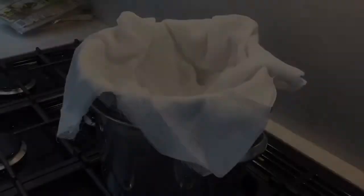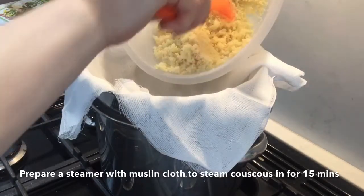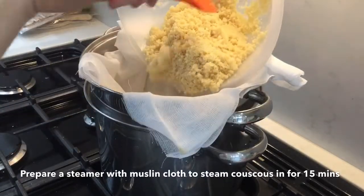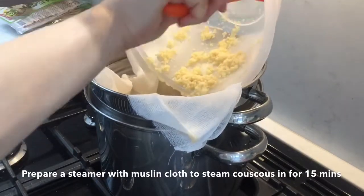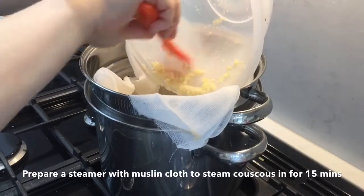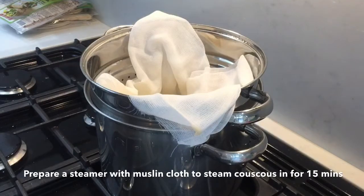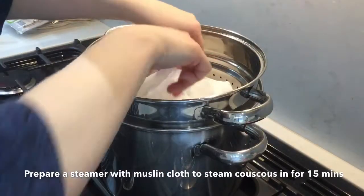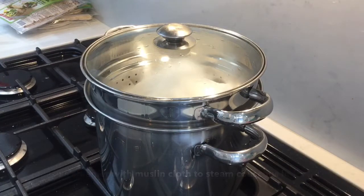Have a pot steamer ready with a muslin cloth on the hob over a medium heat. Add the couscous after its five minutes of soaking, cover with the muslin cloth and lid, and allow to steam for 15 minutes or so. This produces a fluffier result and makes the couscous more digestible to eat.